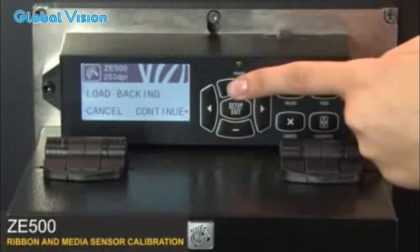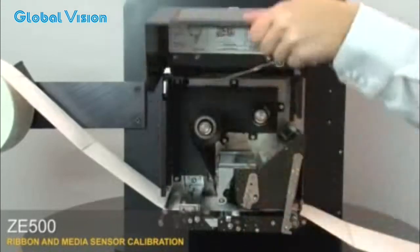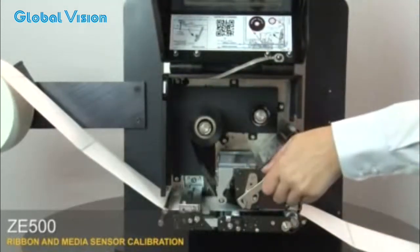Close the media door. Press plus to continue. The control panel will show remove ribbon. Open the media door and open the print head.